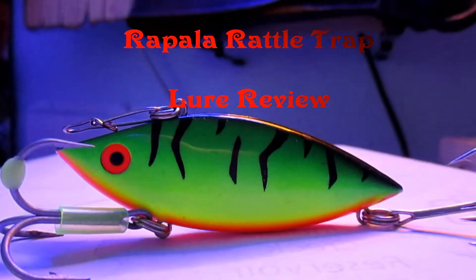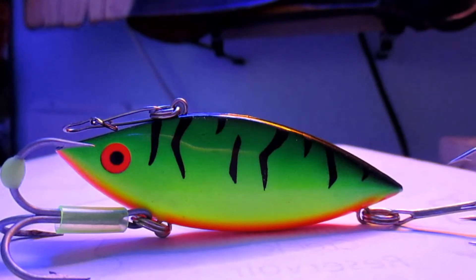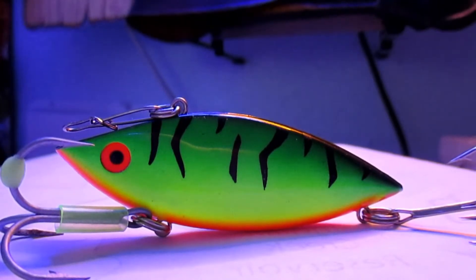Hello everyone and welcome to another episode of Tackle Talk with your host EBA East Bay Anglers. Today we're going to talk a little bit about the rattle trap — the Bill Lewis rattle trap — it's a half ounce in fire tiger color. These are great for stripers, largemouth, even smallmouth and spotted bass.